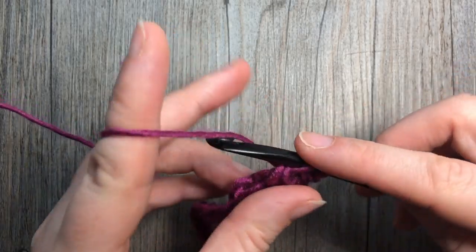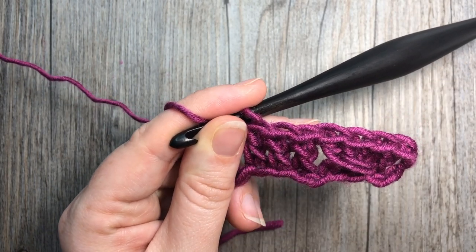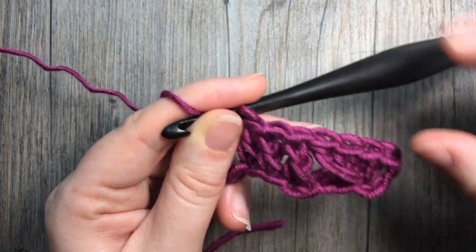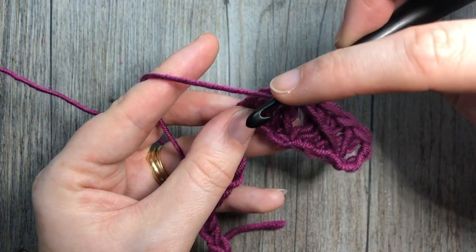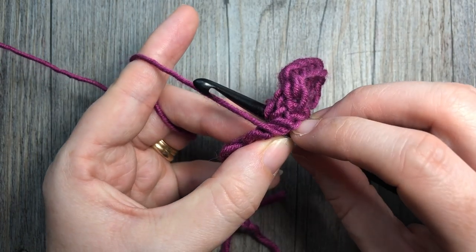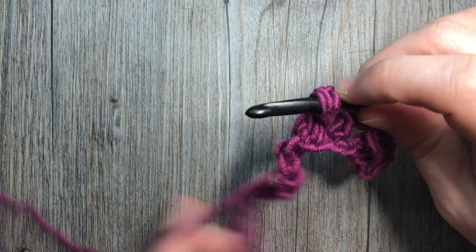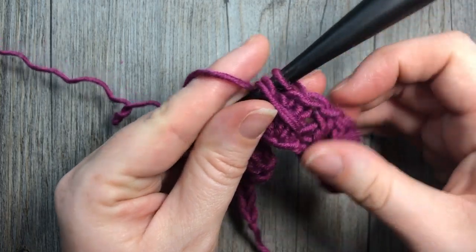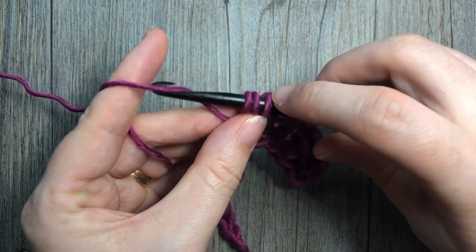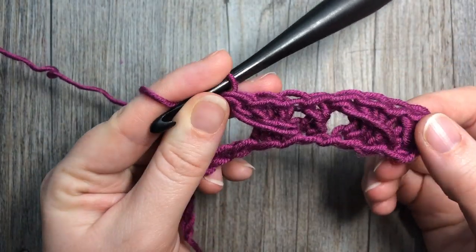Now work another spike stitch, once again crossing over these stitches and working into the same chain where you worked the first double crochet in this set of three. Yarn over, bring your hook in front of your work, insert it into that same chain, yarn over and draw up a loop. Pull it through gently so they don't bunch together, and pull the yarn over to where you're working your next stitch. Complete your double crochet stitch — yarn over pull through two, yarn over pull through two more — and you have your next spike stitch.